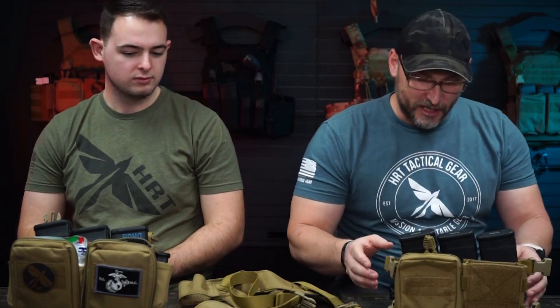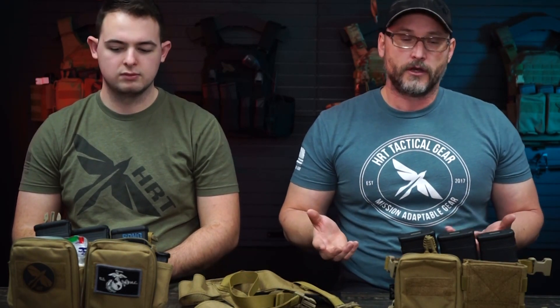Now we're transitioning over to the Modulus. The Modulus is designed off of the Maximus, and for those who aren't aware, the Maximus is our best-selling placard at the moment — probably for good reason. However, the Modulus has only been out for just under a year, and my goal is to bring some people over to the Modulus side. The Modulus is about a half to three-quarters of an inch shorter, giving you a little bit more grip real estate when going for your magazines, whether pulling from a plate carrier or a chest harness.